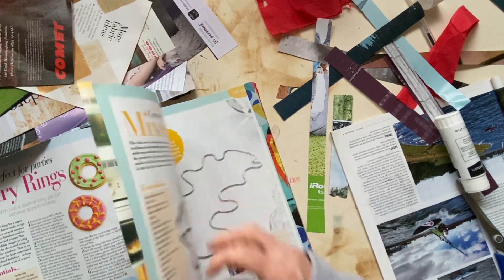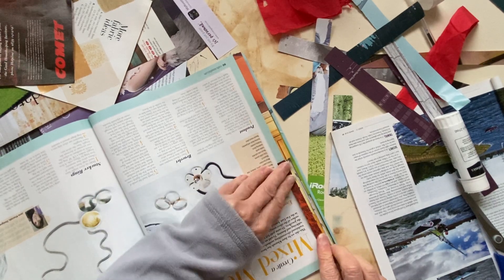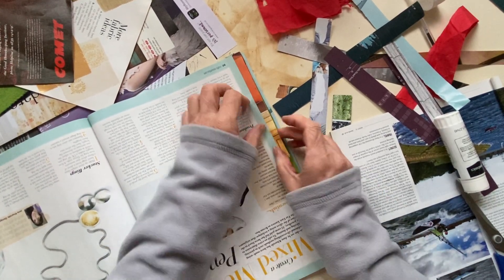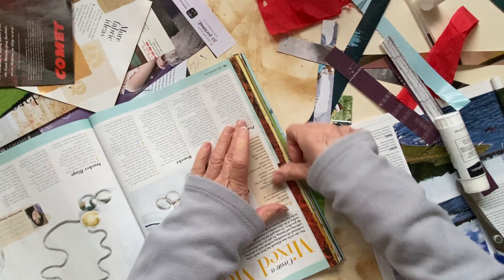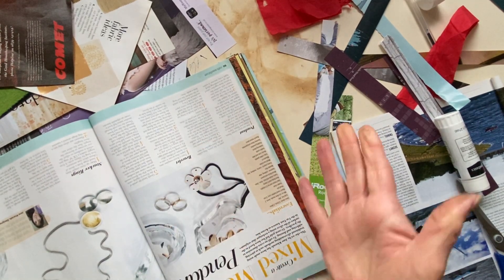I know she'll get a kick out of somebody else doing one of her glue books. If you don't subscribe to her, just go and have a look because she's quite funny — she makes me giggle.